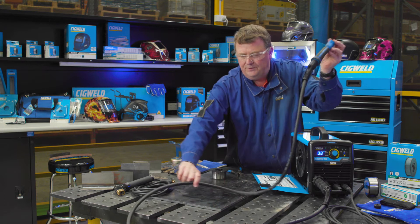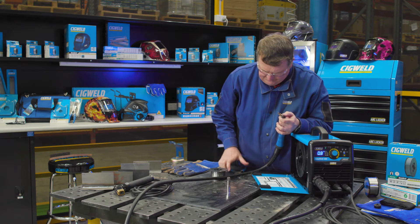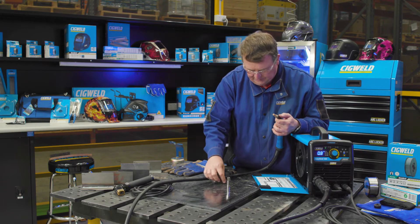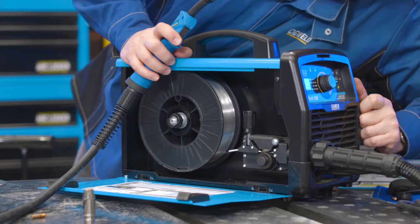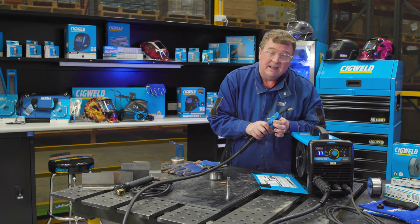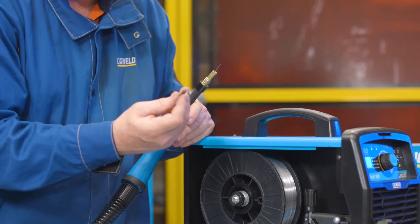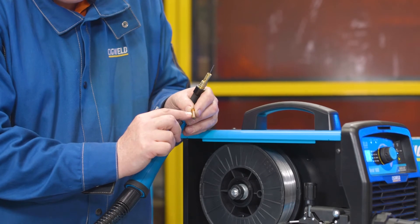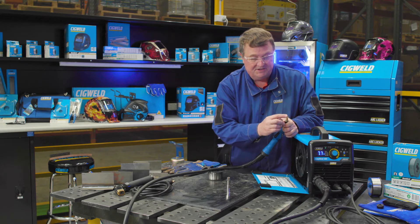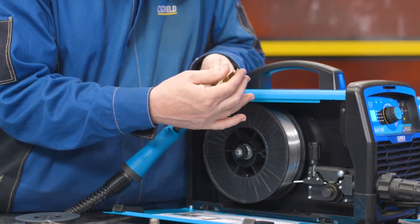When you feed wire through the gun for the first time, make sure it's out nice and straight, or at least a really good curve. Take the gas nozzle off and take the contact tip out of the front of the gun so the wire can come freely through the gun. Pull the trigger. As the wire comes up the gun, you'll start to feel it as it gets close to the handle — that's when you'll know it's getting close to coming through the end. Take your finger off the trigger. Make sure the contact tip is marked with the correct size — 0.9 or 0.8 or 0.6. This one says 0.9, which matches the diameter of the wire: 0.9 wire, 0.9 tip.